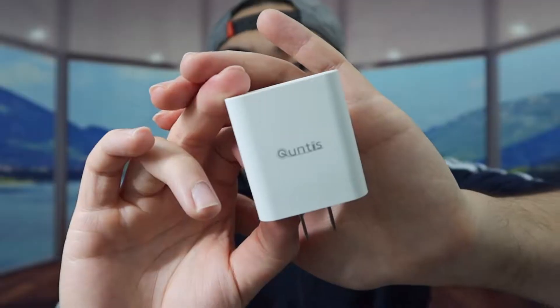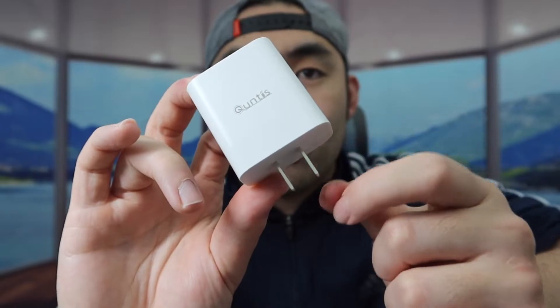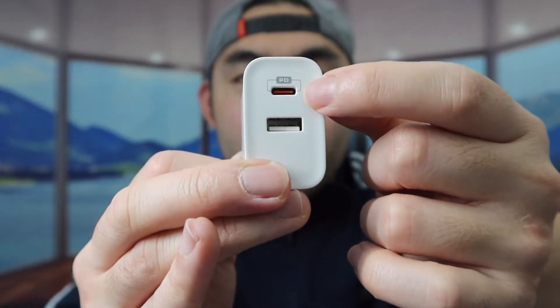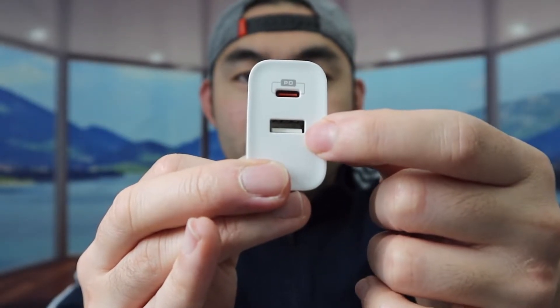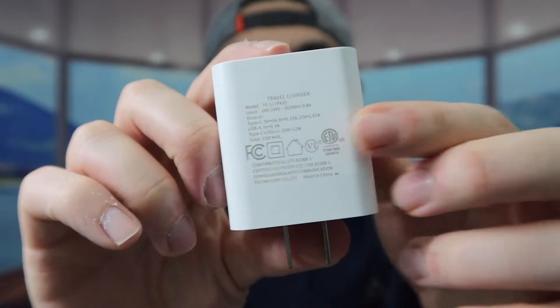Here is basically what it looks like once you take it out. On the front we have the brand logo, and we have the plug where you can plug it into the wall. We also have the USB-C option and a USB option. The USB-C has the power delivery option and the USB has the quick charging option.